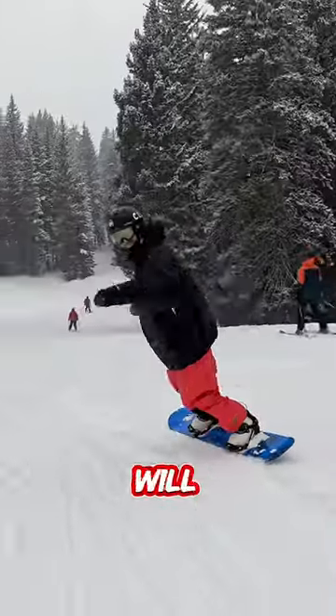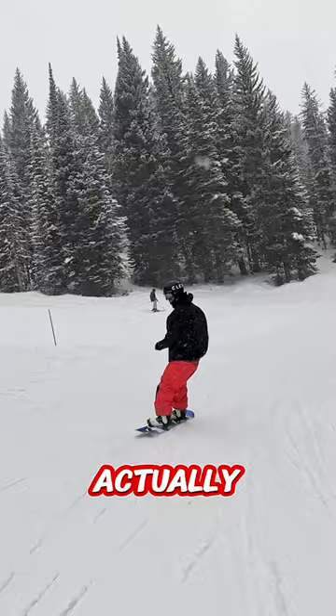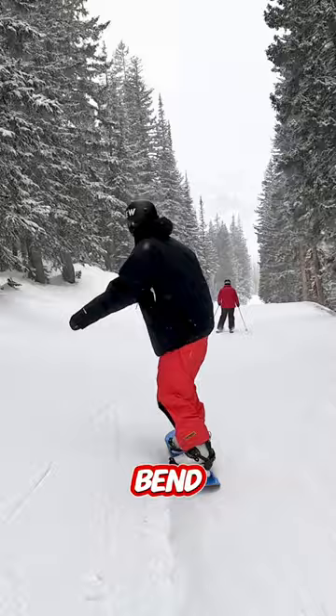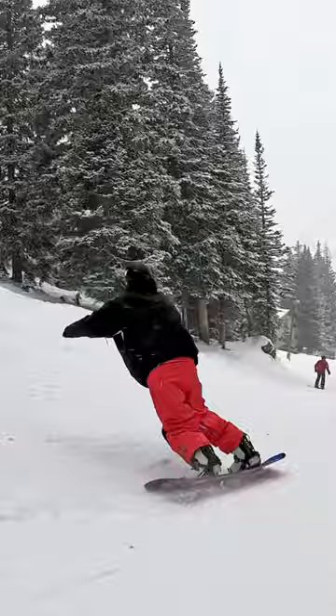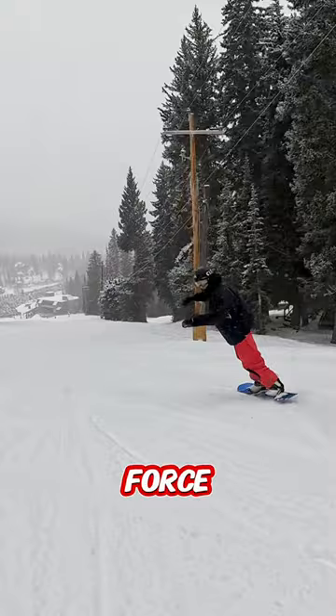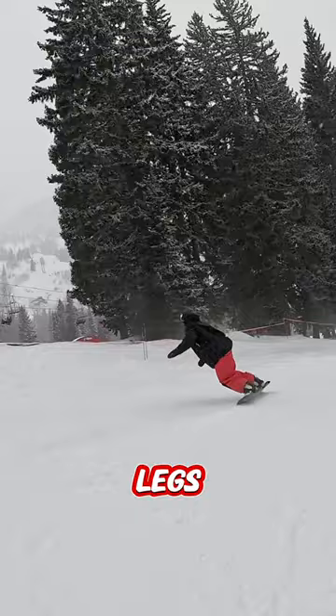Another habit that will help you create more flow is to actually increase the amount of pressure that's on your snowboard. When you're cruising there's not much pressure or force, but if you bend your knees and extend it can help you to really pump things and create the pressure that will get you up and around the mountain. By increasing the amount of force or pressure that goes into your board by extending your legs, it can help you to create that flow.